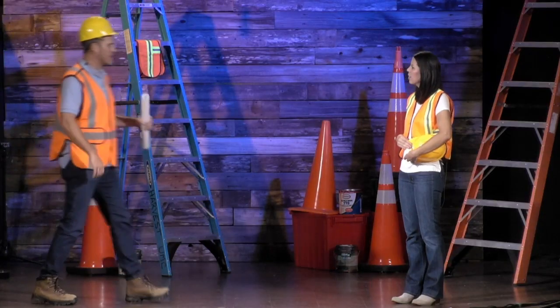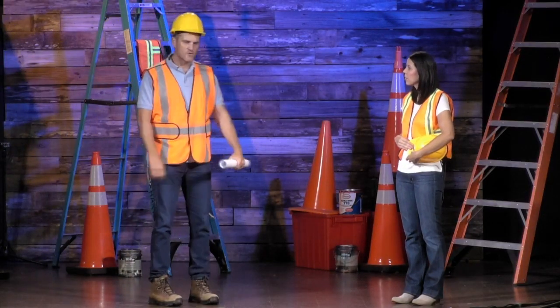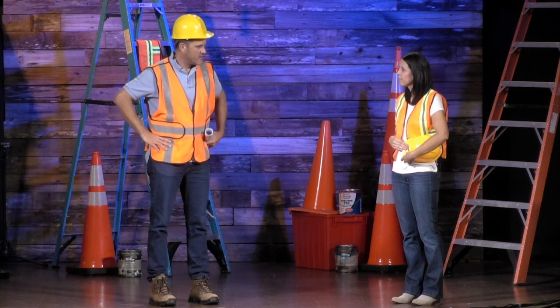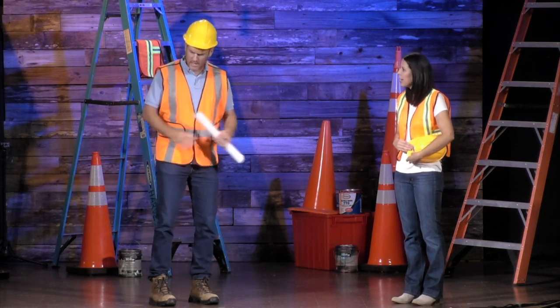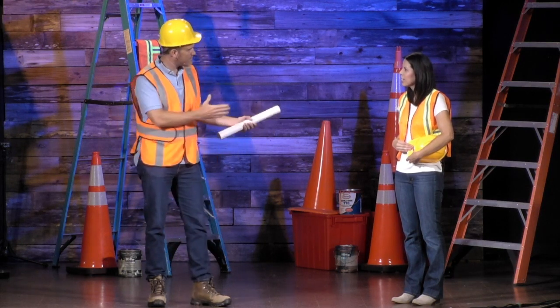Thanks Miss Mandy. That story helps remind us that Jesus' love is the foundation that everything good is built upon. Hey, I think I see someone coming. Well hello there, my name is Ryan and I'm the construction foreman here at Concrete and Cranes.